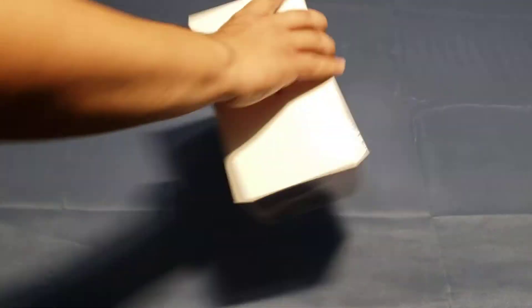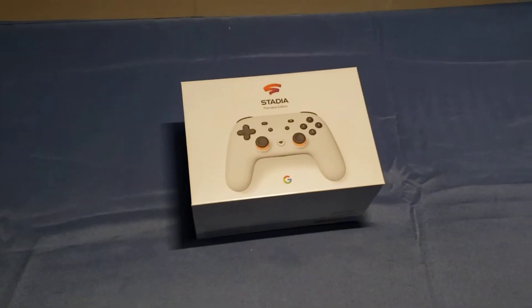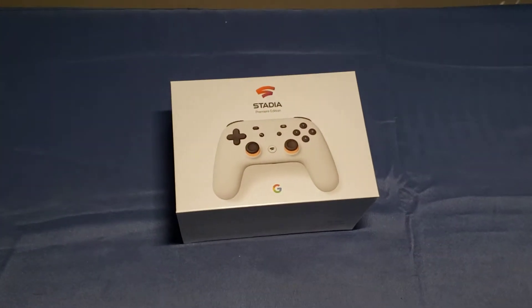Anyway, at the beginning of this month I believe YouTube was giving out a promotion where if you were an active member you would receive a free — and when I say free, I mean free, like shipping, handling, everything — Google Stadia.